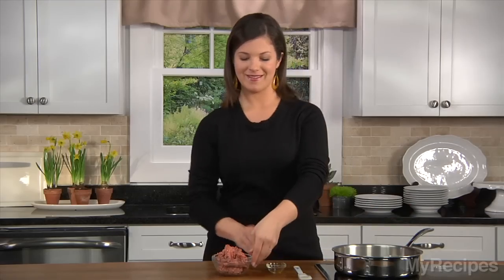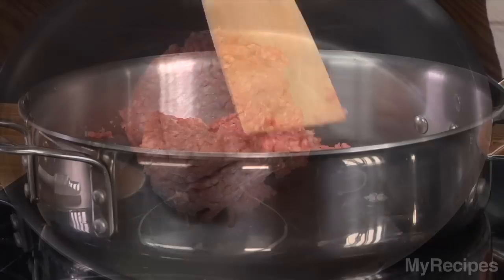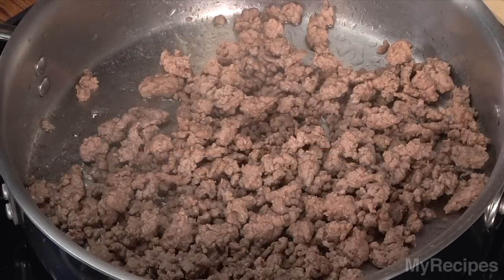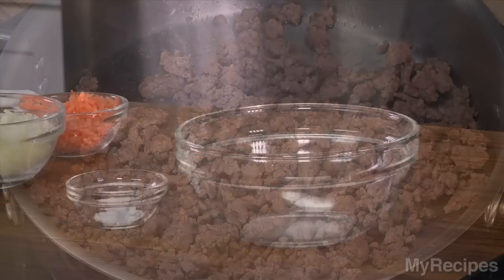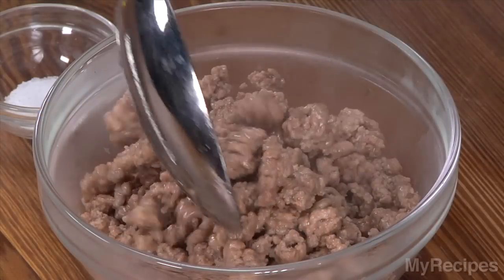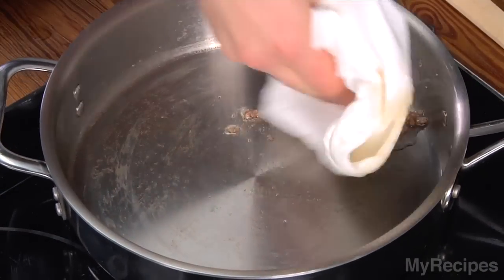Add some oil, and then add your lamb, and saute for about five minutes. You'll cook this in the same way that you do ground beef — just saute it until it's brown and crumbles. I'm just transferring it to a small bowl for a few minutes, and then I'll use a paper towel to remove some of the grease.